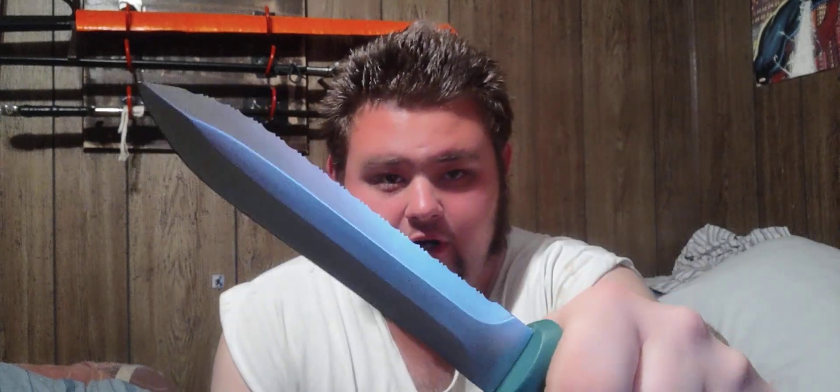The reason I say it's a dagger and not a knife is because daggers are double-edged. Knives are single-edged by definition.